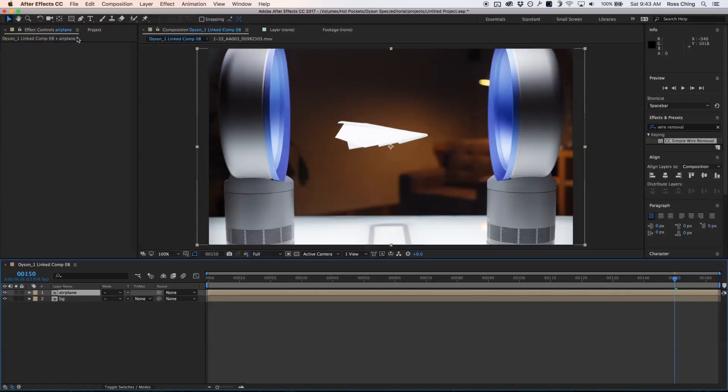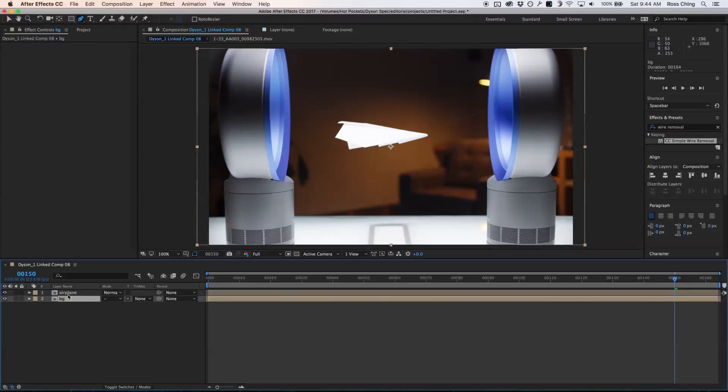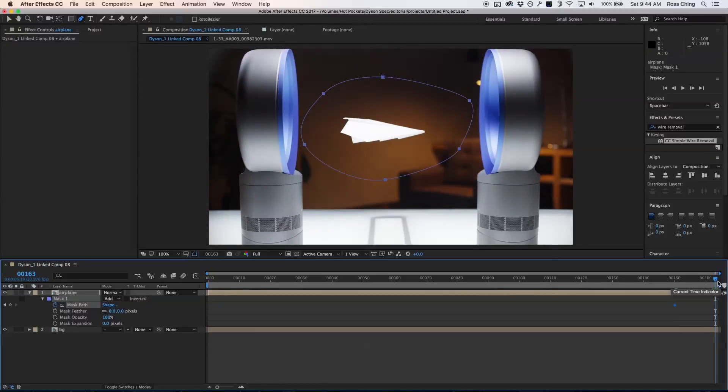If I go to my pen tool I can create a bit of a garbage matte around it. This garbage matte is going to have to change every now and then, so I'm going to have to keyframe the mask. If I hit the M button three times I can turn on the mask path, and over here it looks good.